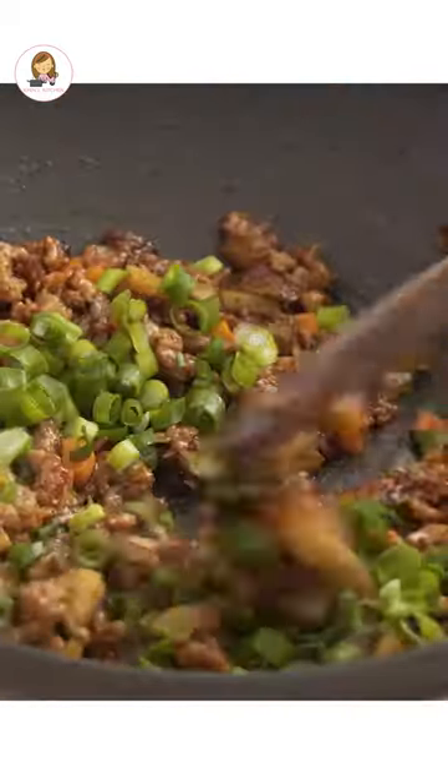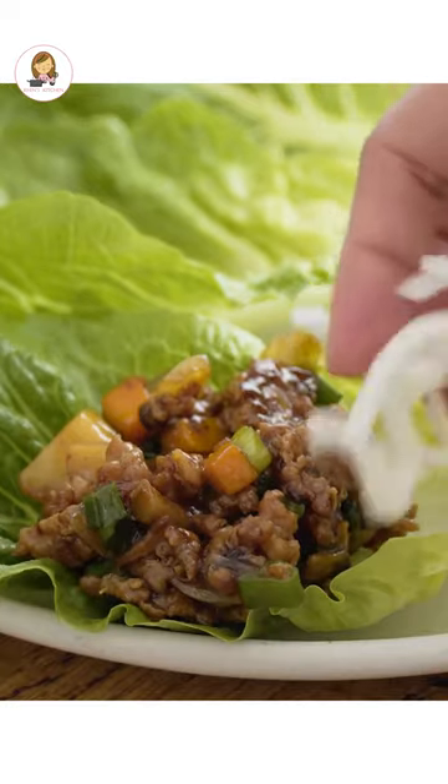Finish with spring onions. Serve with lettuce, rice sticks, and toasted peanuts.